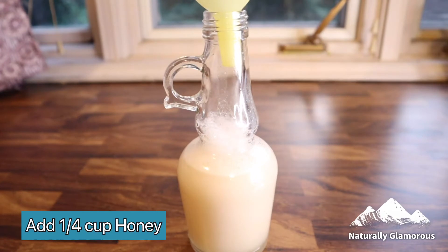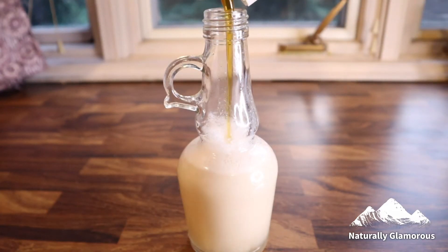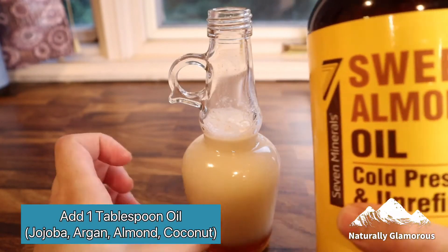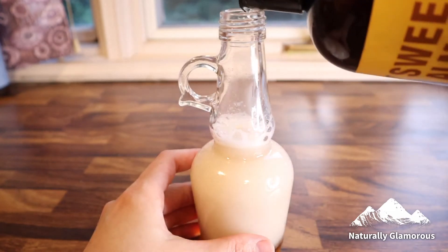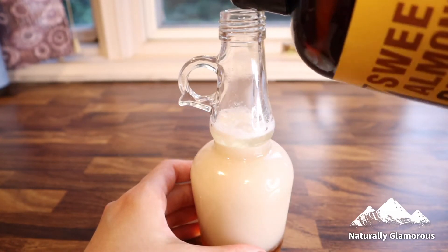I'm going to add approximately one-fourth cup of honey to the bottle. Next I'll add approximately one tablespoon of sweet almond oil, but you can use any other oil you like — jojoba, argan oil, olive oil, or coconut oil, any one that you like.